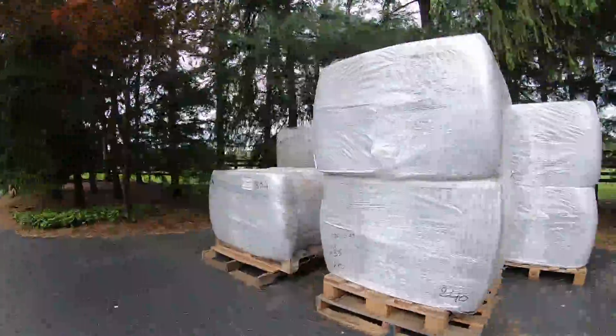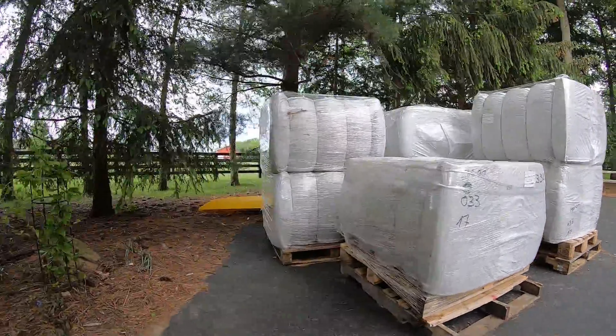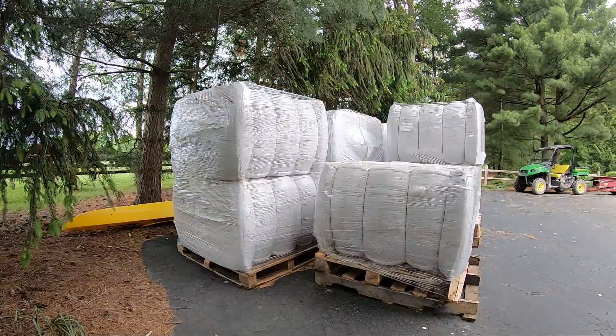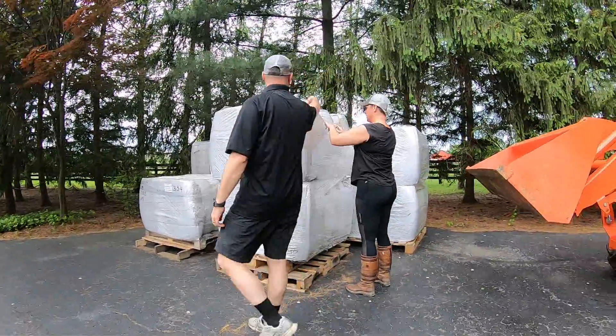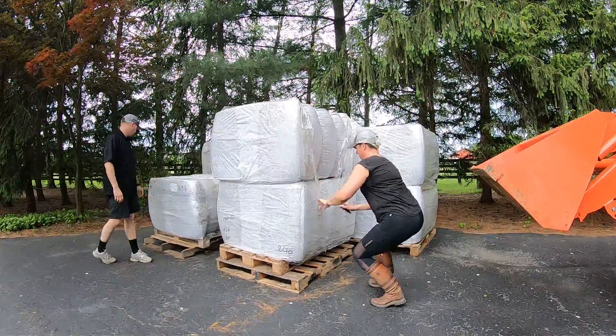TruTex footing bales are shipped on pallets that can be stacked up to three bales high. On this particular order, the customer had a very narrow driveway which required a smaller delivery truck, so we reconfigured the shipment in order to stack only two bales high.